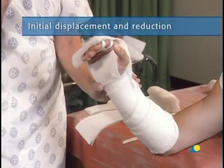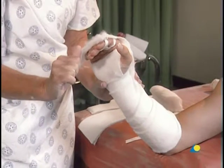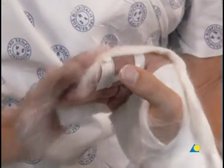In cases of a proximal phalanx fracture, there will always be volar angulation present. This volar angulation can be corrected by fully flexing the MP joint to 90 degrees. Additional volar pressure will result in the reduction of the fracture.